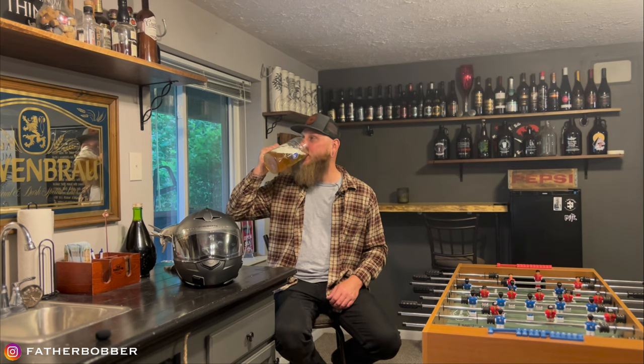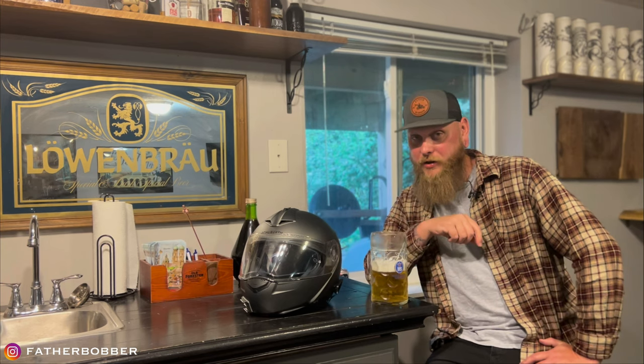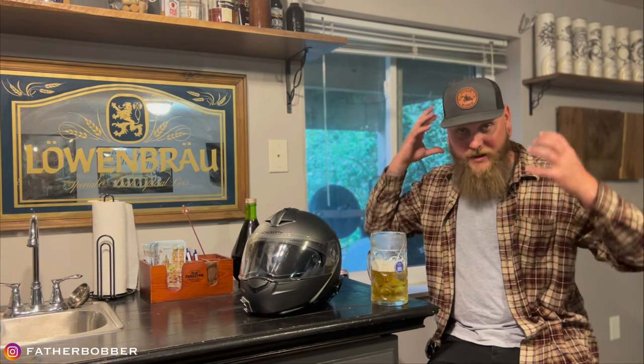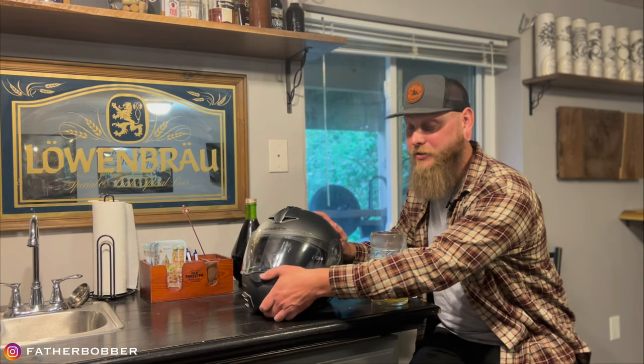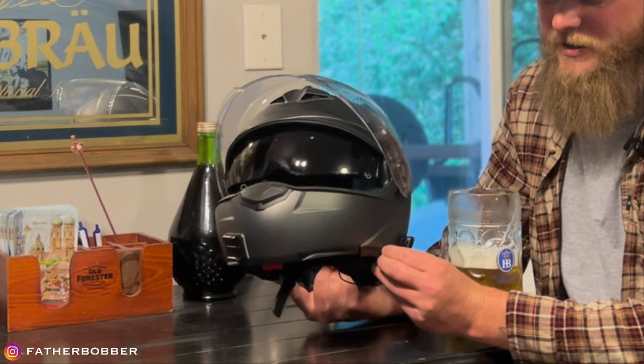This helmet has features. I don't know them all, but it's very lightweight and very comfortable. It seals off your entire neck and head area — very cushy, gives you hugs everywhere. It is a modular helmet, very aerodynamic, blocks out a lot of wind noise. It's got an internal visor I like to use, and some really cool venting.